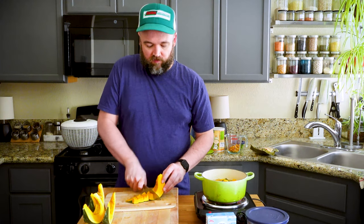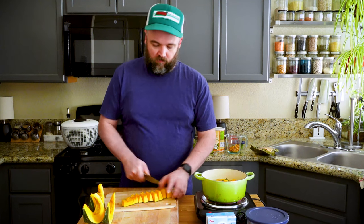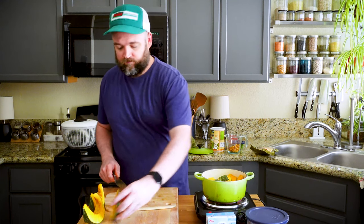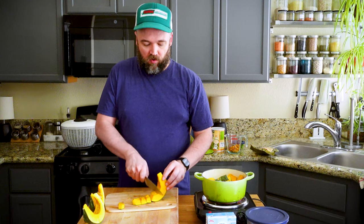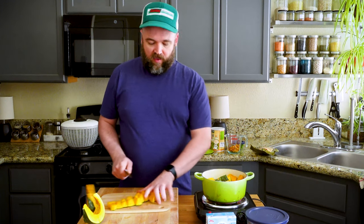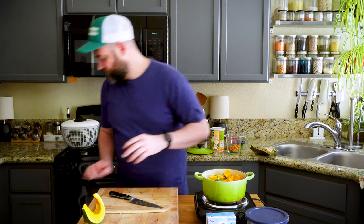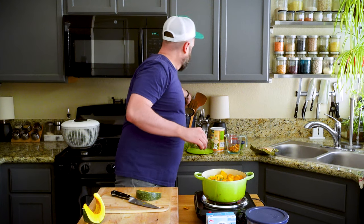The kale and tofu will steam on top; everything else simmers in the broth. I also have some green onion - the white parts will go into the broth to simmer and season it, and the green parts will go on top later.